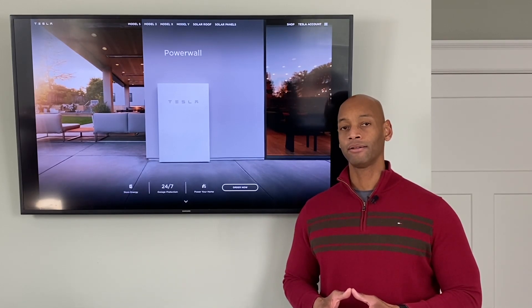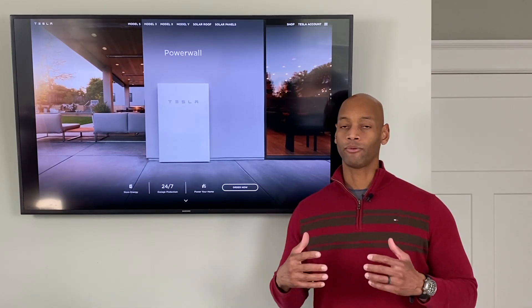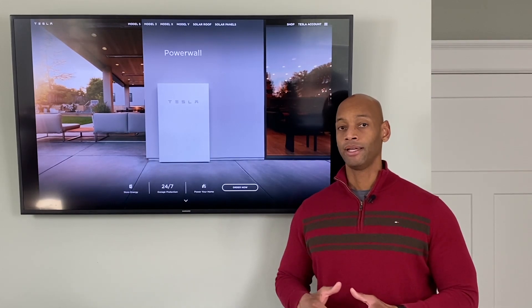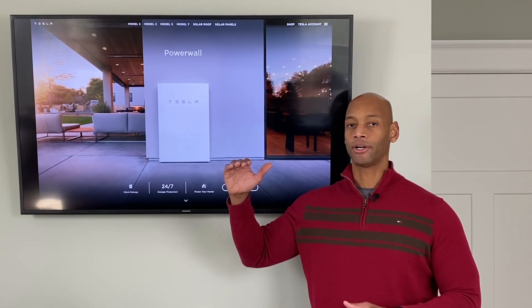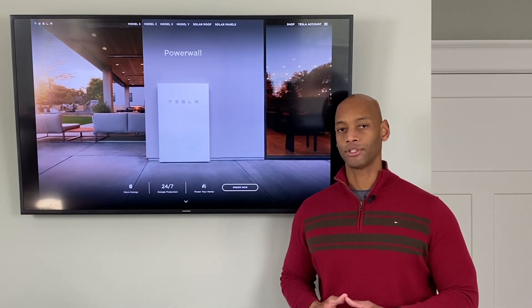Once the solar panels come back on, if the solar system is producing more than the house can absorb and the battery reaches full charge again, the Powerwall sends another frequency shift causing the solar panels to shut off.